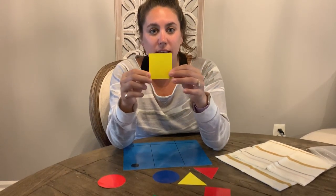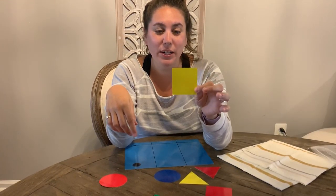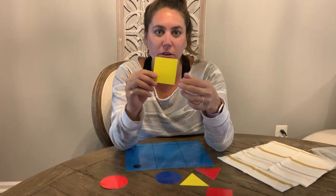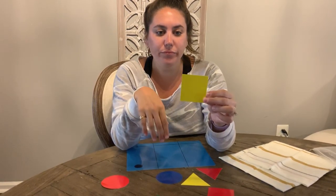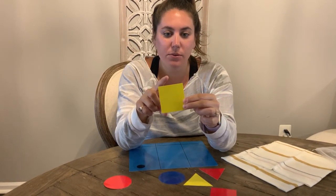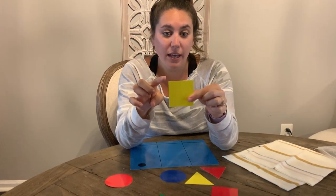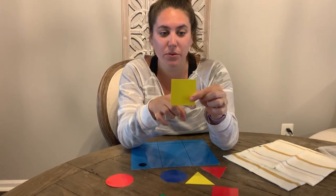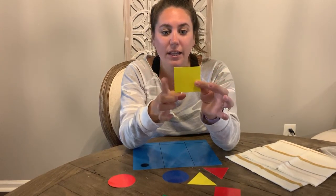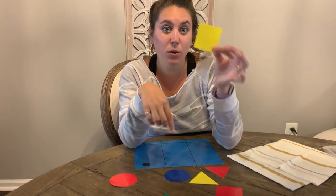What shape is this? If you said square, you are correct — great job. What can you tell us about a square? How can you describe this square? How many sides does the square have? Let's take a look — it has one, two, three, four sides. It also has one, two, three, four corners. And every side on this is the same size. So it has four equal sides.